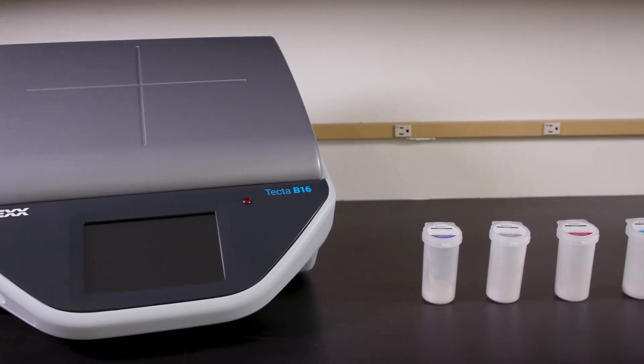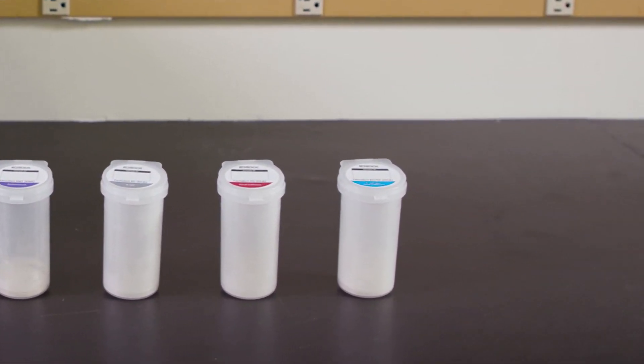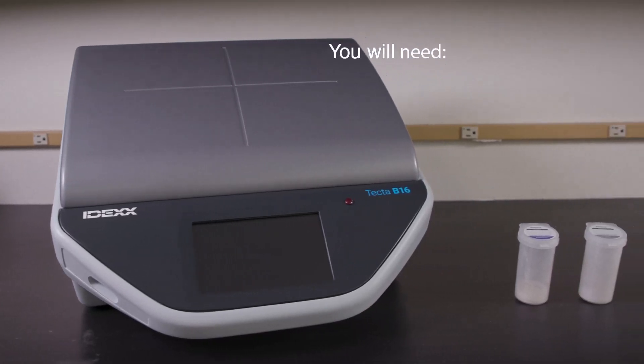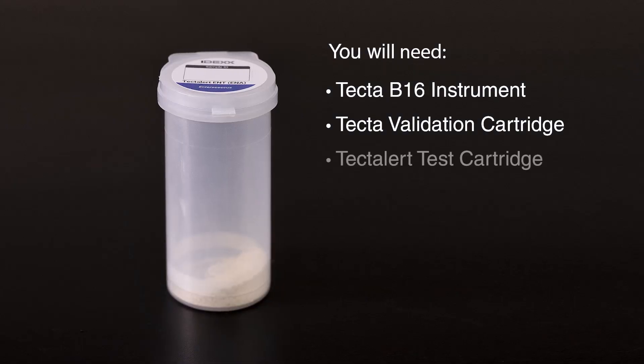In the next few minutes, you'll learn how to process a sample using the TECTA B16. In this video, we will use the TECTAlert ECTC test for the detection of total coliforms and E. coli. To process a water sample, you will need a TECTA B16 instrument, a TECTA validation cartridge, and a TECTA alert test cartridge.